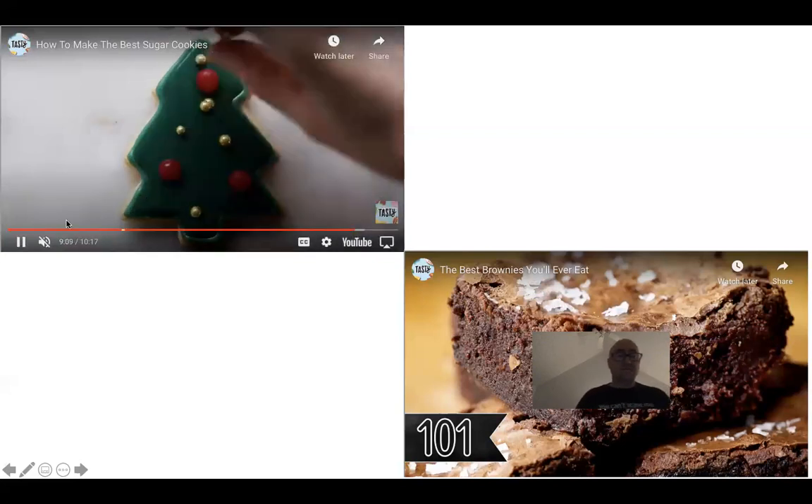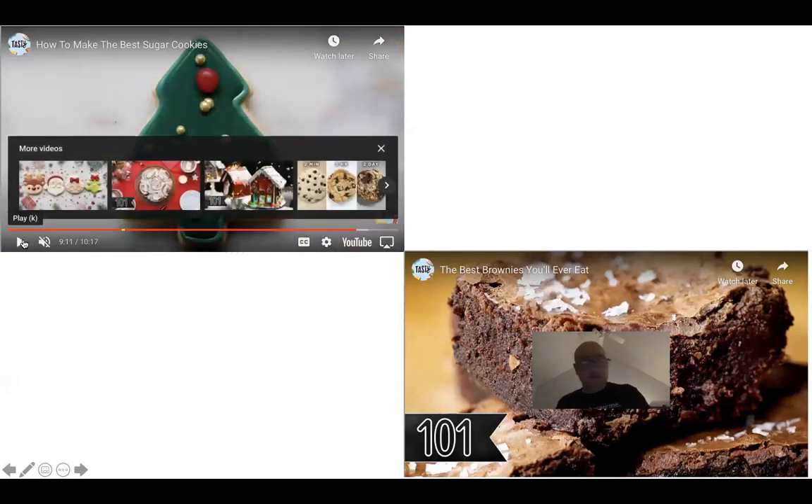So that is your sugar cookie. Depending on how you want to make them or what you want to decorate them with is all up to you.